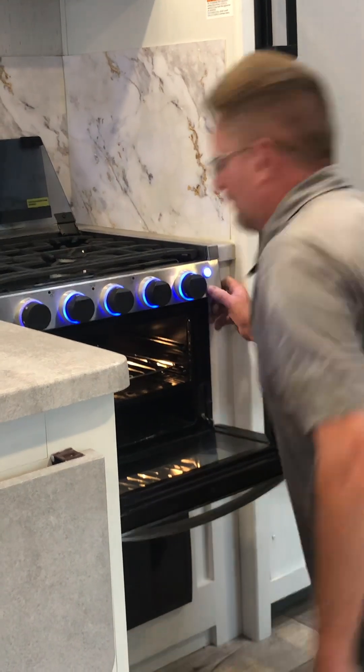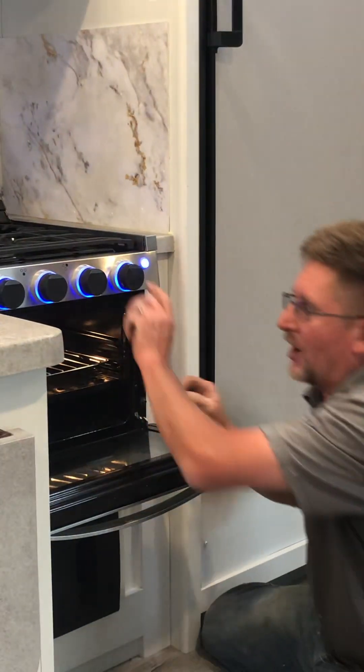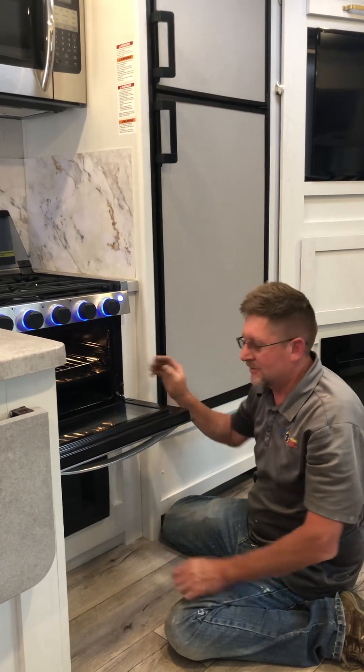For the oven, the pilot is right back here. Turn it to the little flame insignia, push it in, and then start turning - you'll see it sparking. Once it stays lit, turn it to your desired heat temperature and cook normally. When you're done, turn it all the way back to the off position. Do not leave the pilot lit.